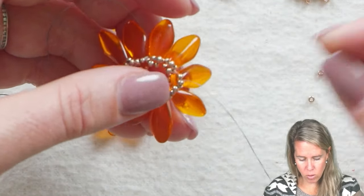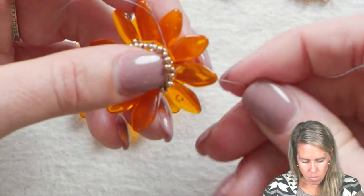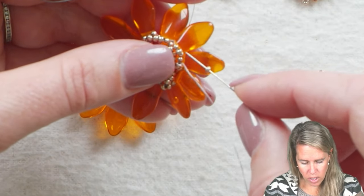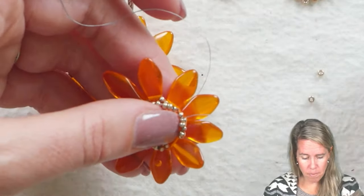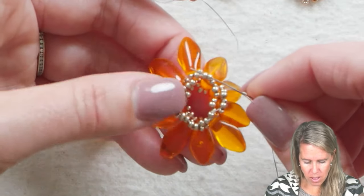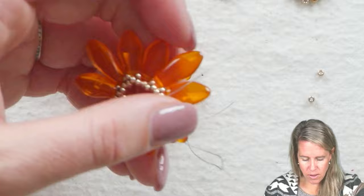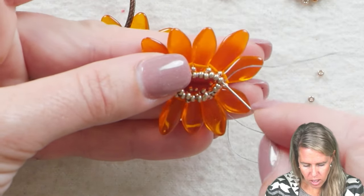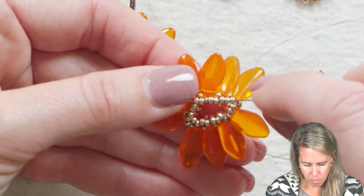If you want, you can bling it up and put a crystal rivoli in there — I'm sticking with the Czech cab to keep it more of that natural flower look. Anytime you have a cabochon and you're creating a bezel, it's always a great idea to go around a second time with your thread — think of it like a clasp area that gets the most wear and tear. So I'm going through all of my beads, and now I'm going to go back through and give a tight pull. You'll see that center start to come in, and I'm going to go back around and sew through all 20 11-0s — the 10 that were originally there and the 10 I just added between the originals.